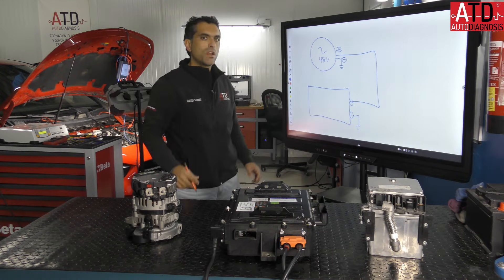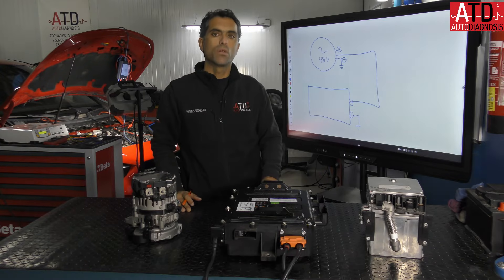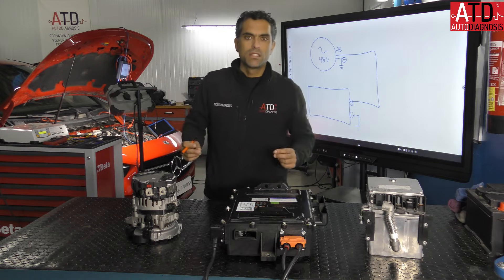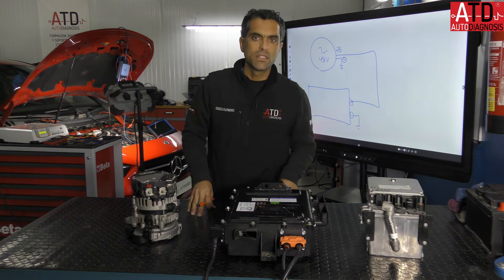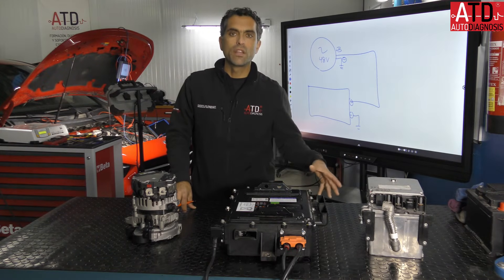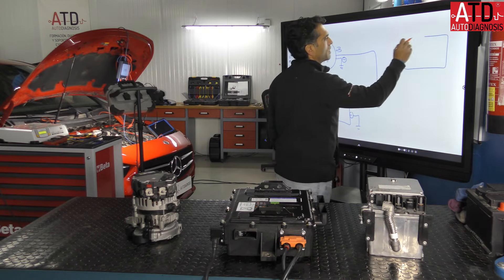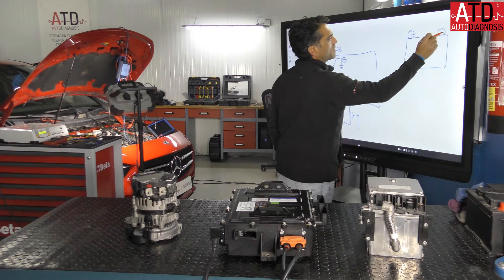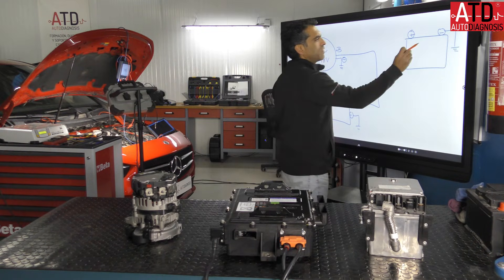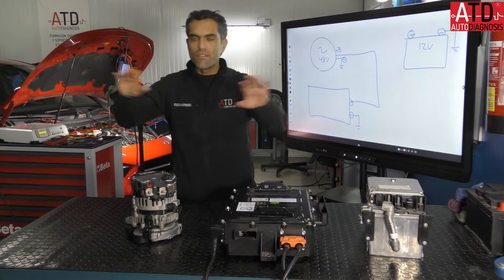We can use the chassis ground for the connection because the voltage is less than 60 volts — remember that. Now, every car on the market also has a 12-volt battery: the auxiliary battery. This is the positive and the negative, which is connected to the chassis ground. And this is the auxiliary 12-volt battery that every car has.